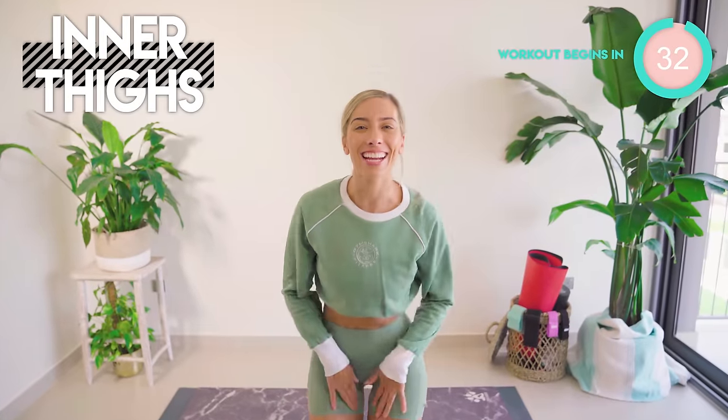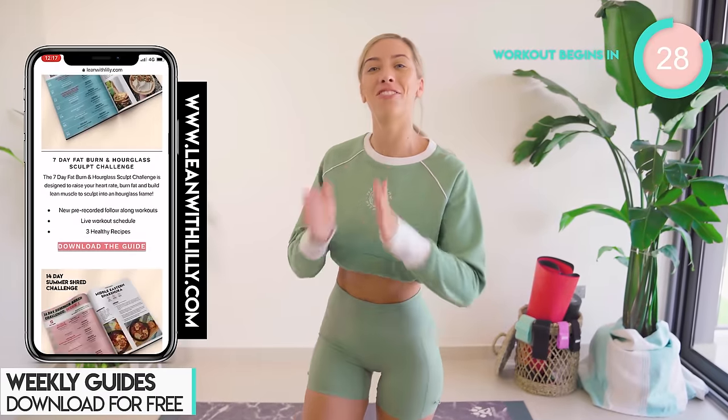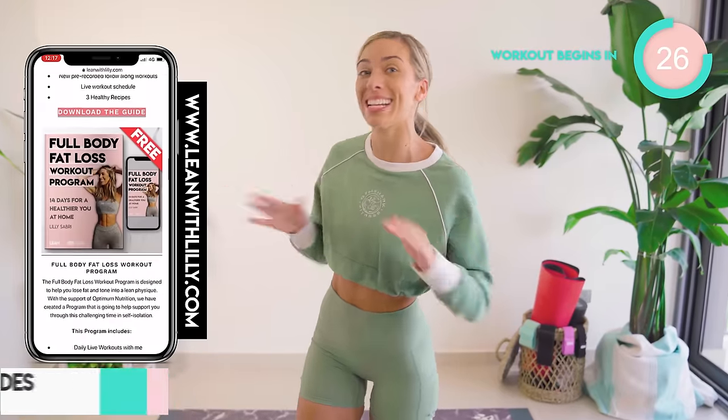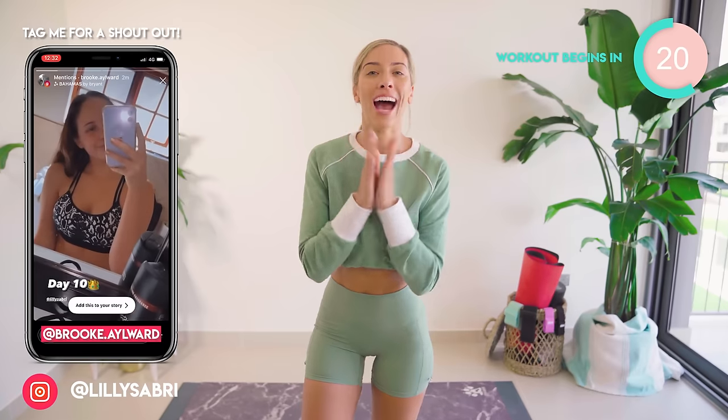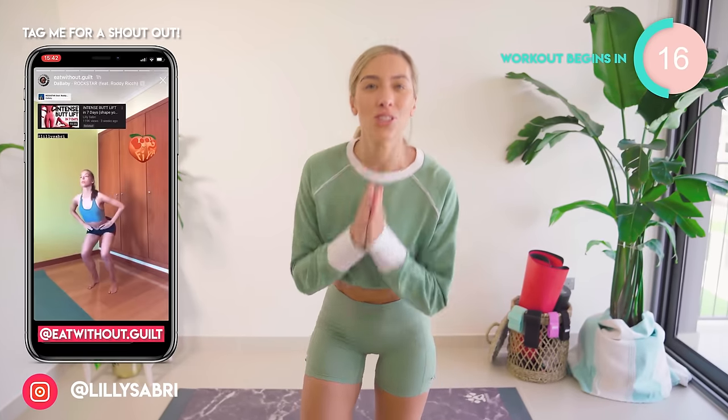Today's home workout is all about the inner thighs. We are sculpting and getting lean into this area right here. No equipment needed, it's just 8 minutes long. I want you to do this for 14 days in a row. Let me know in the comments down below how you get on. You can get epic results like these ladies just here. Do not give up.